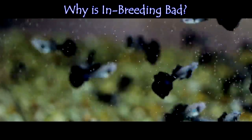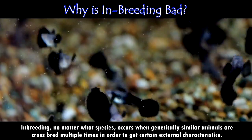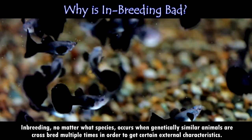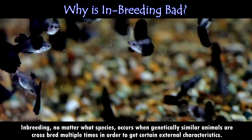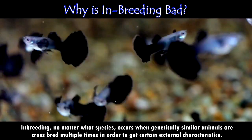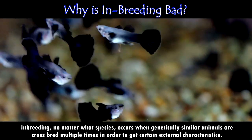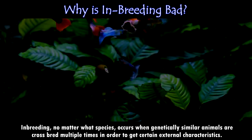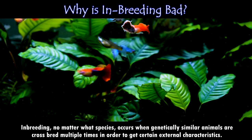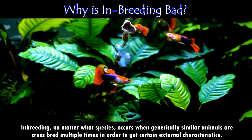Why is guppy inbreeding bad? Inbreeding, no matter what species, occurs when genetically similar animals are crossbred multiple times in order to get certain external characteristics — it could be a color or fin length in fish. And since guppies replicate so quickly, as is the case for many live-bearer fish, it is very easy for even novice breeders to start to see unusual strains. However, in trying to get a particular external appearance, other inbreeding problems start to occur.